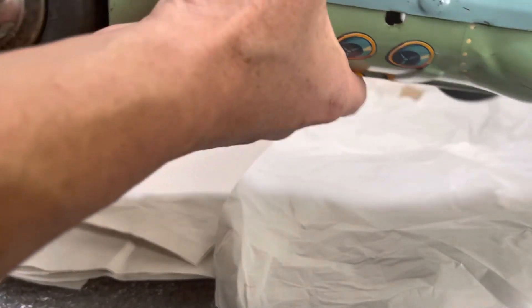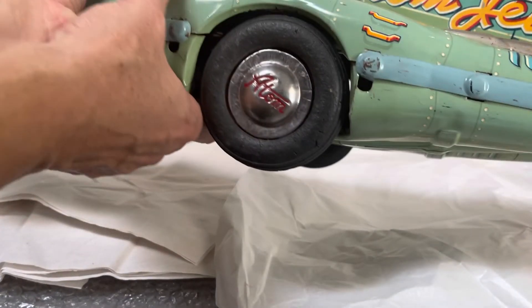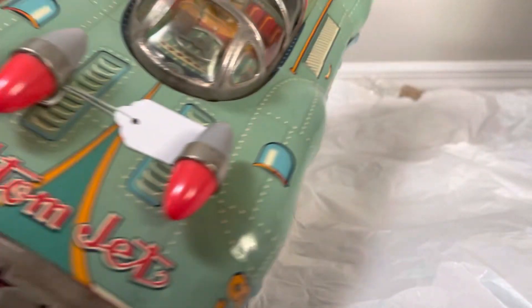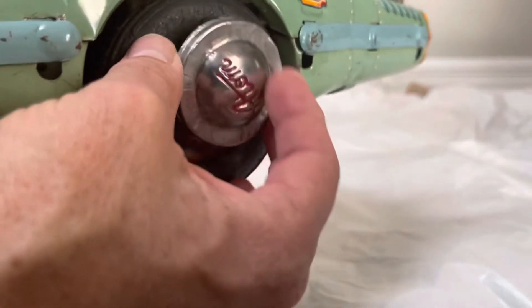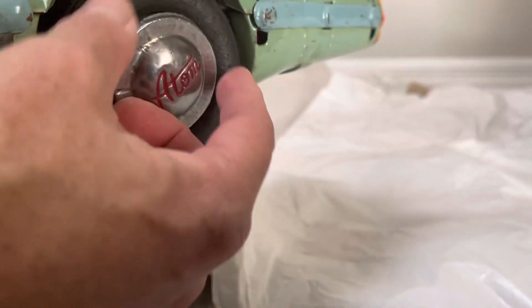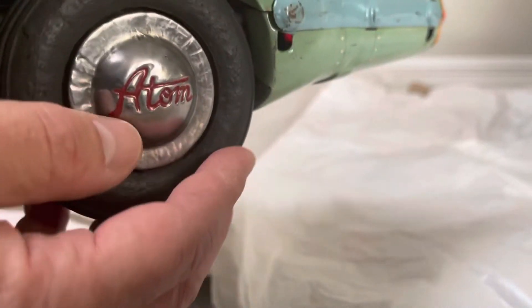These are the hubcaps. As I turned it to the side a hubcap came off — hopefully I can put it back. Yes, it fit right back. Let's look at the pilot in the cockpit. There's the loose hubcap I was telling you about. It reminds me of when I used to drive cars with hubcaps and sometimes they would pop off and go flying, but luckily it fits right back in.